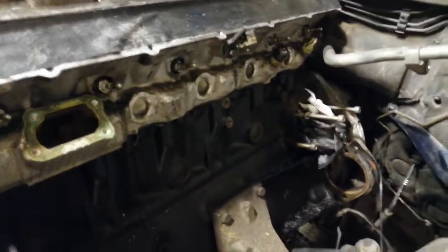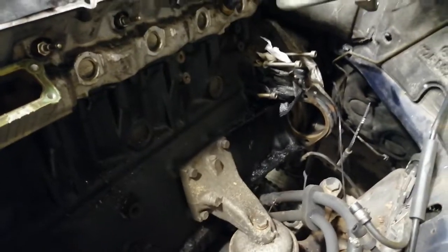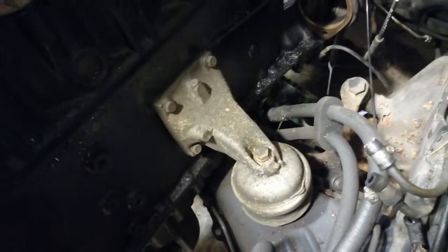It might equally be linked in some way to the bell housing sensor — this one here — that gives you your positioning or your speed of the flywheel.